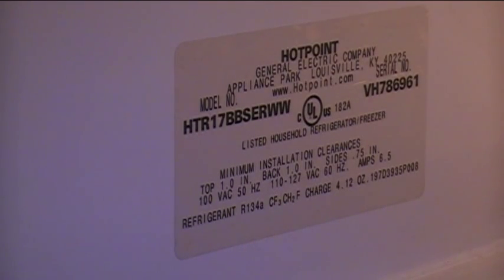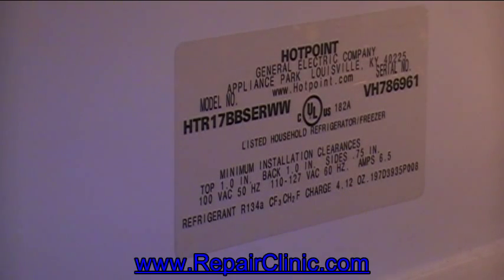The place I ordered it from was repairclinic.com. I've ordered quite a few replacement parts for various appliances over the years from them and I've had pretty good luck. They also have videos for some of the repairs which show you how to do the repairs yourself.